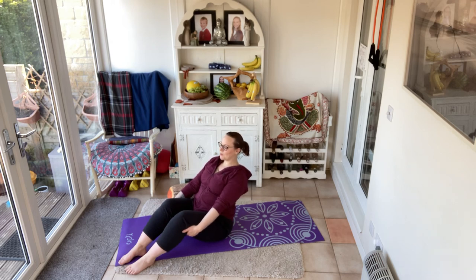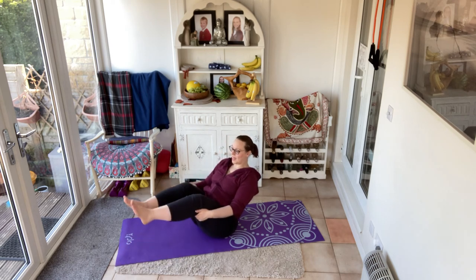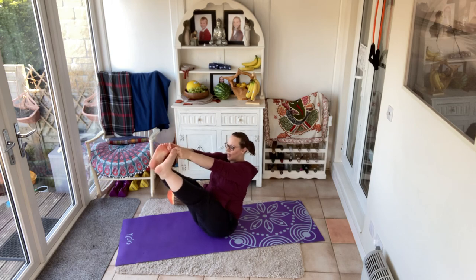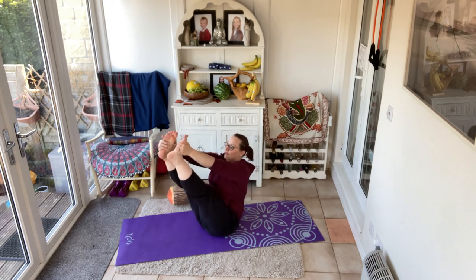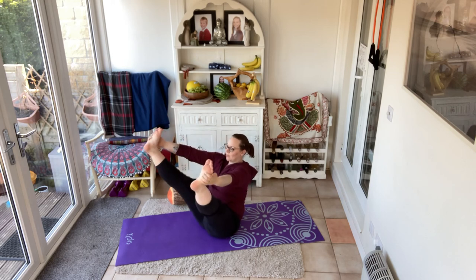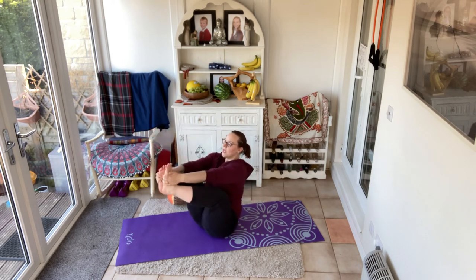Be comfortable here. If you're happy, lift the heels off the floor. If you're happy there, lift the feet — so this is like the teaser. And then if you're happy there, lengthen through the legs. You could be holding the shins, the ankles, the toes, or the feet — we want to be long through the spine. Find your position and simply breathe. Deep breaths. Just a few more breaths, keeping that focus and the balance.